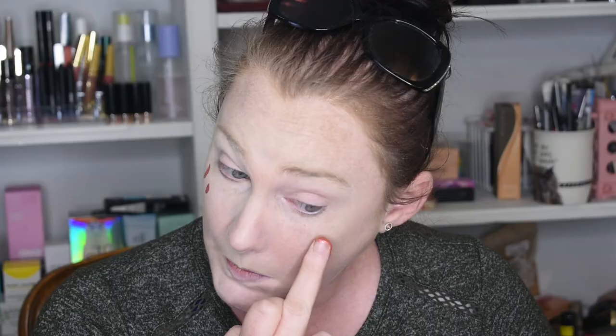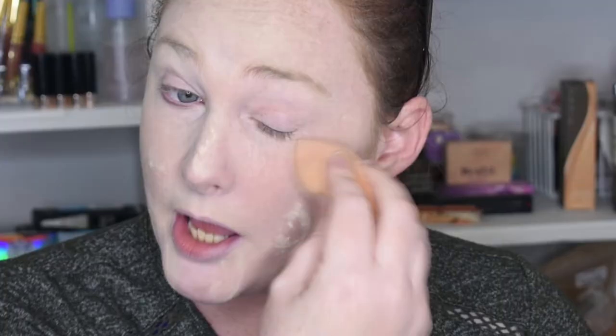We are going to be doing the Jelly Pop Flush Blush, just cause I never used it — cause I don't like jelly things. This isn't very pop. Come out! It doesn't want to play with me. It looks like slime. Do it immediately, do not let it sit or your face will have little indentation marks. It is buildable and it gives you a nice little flush of color. Make sure that you set those under eyes or they will crease.